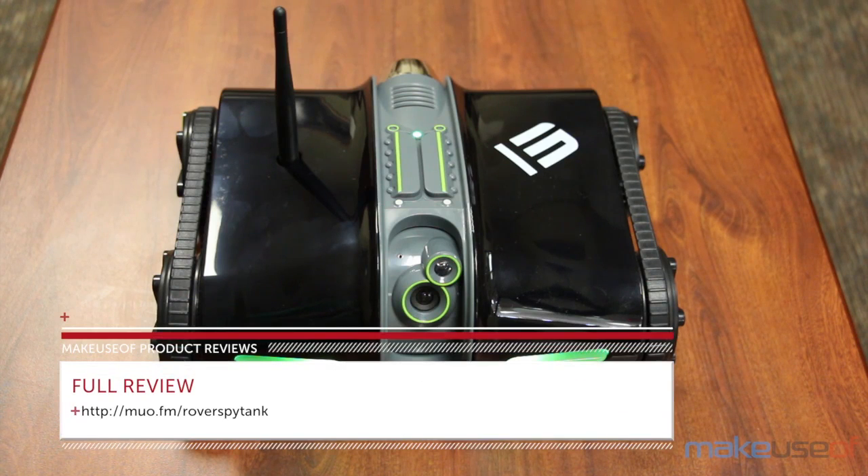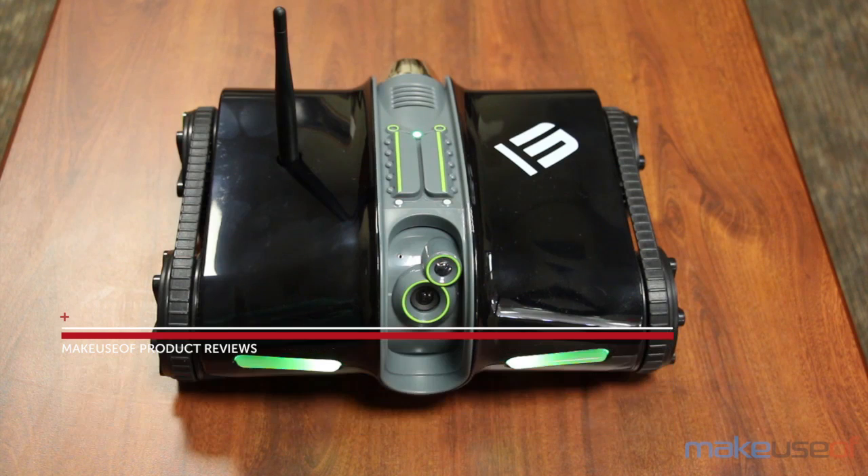For the full review, please head over to makeuseof.com, and don't forget to enter the giveaway to win this tank. Thanks for watching.